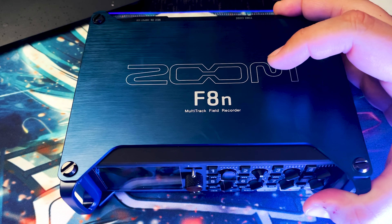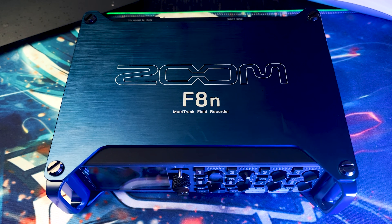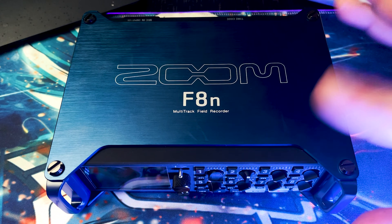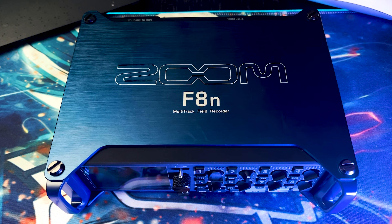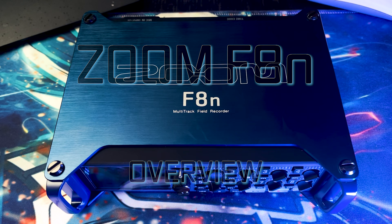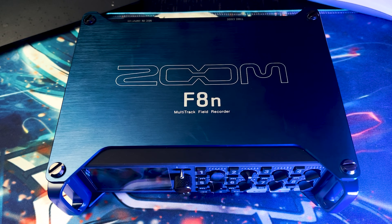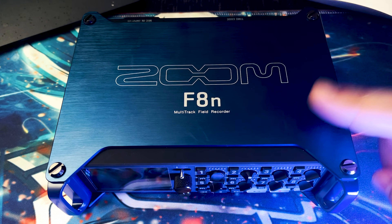Today we're talking about the F8n, and I'm excited to have this recorder. There are pros and cons I've noticed between this one and the F6, but I'm not going to go over all of them today — that might be a future video. This is not a review, just more of an overview of the Zoom F8n. First thing I want to cover: how to power this device.